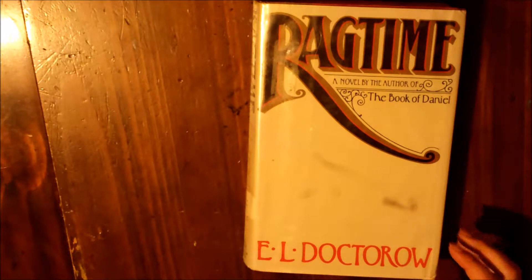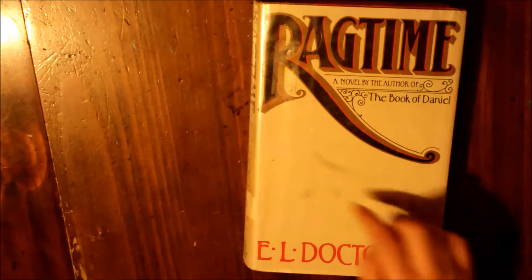So I wanted to do a sketchbook tour, like a really quick one. It's something I haven't really gotten far into yet. It's just a book that was going to be thrown out called Ragtime, so I've been calling it Ragtime.